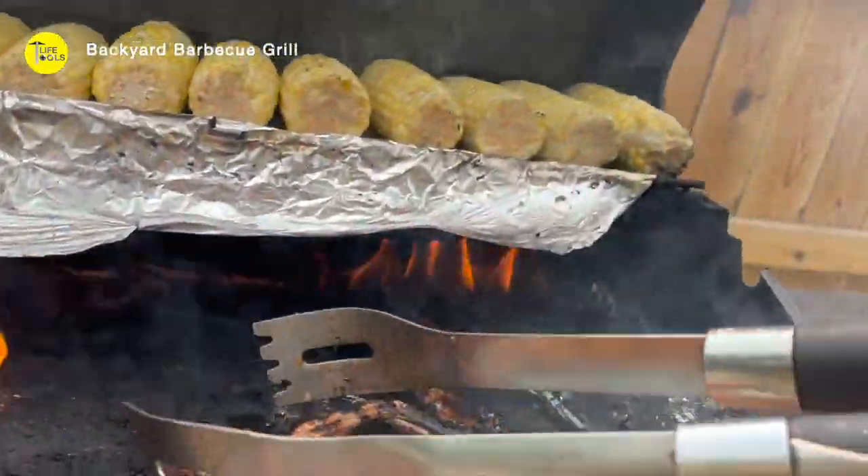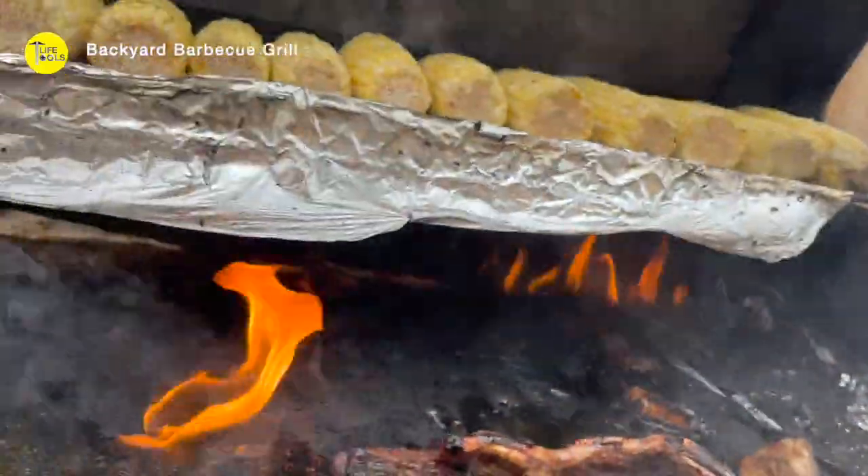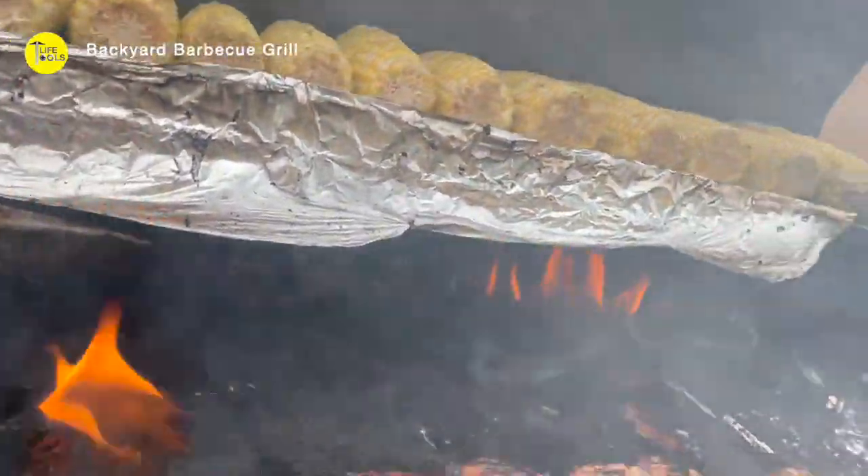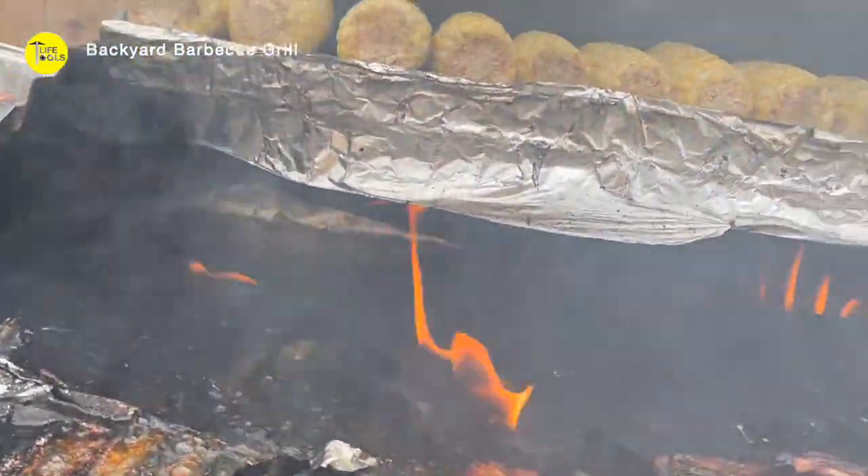So next time I will share how to marinate a Korean barbecue. I guarantee you that you're going to love it.